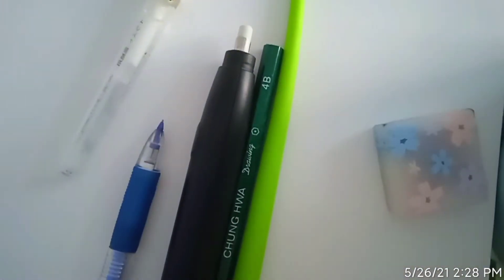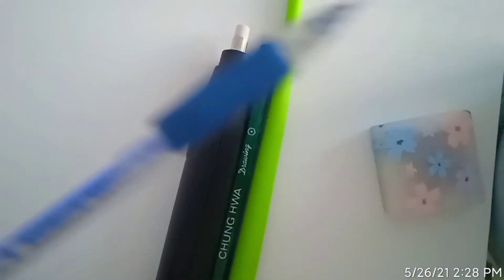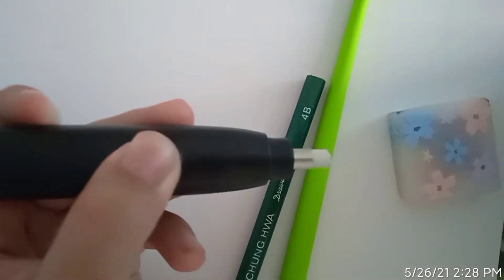Also, sorry for the sound — it's the summer so I need a fan on, so it will affect the audio. Here are the things I'll be using: a highlighting pen from Unipop, a little mechanical pen for small details, an electric eraser for small erasing — you just press a button — and a 4B pencil, a little pen, a black pen, and an eraser to erase overall.